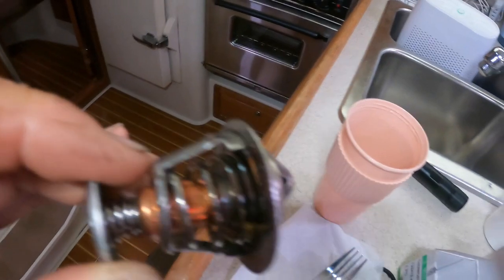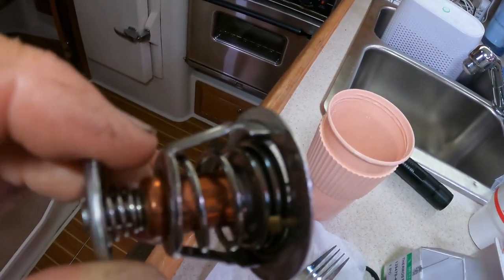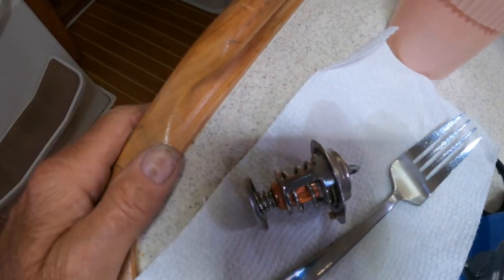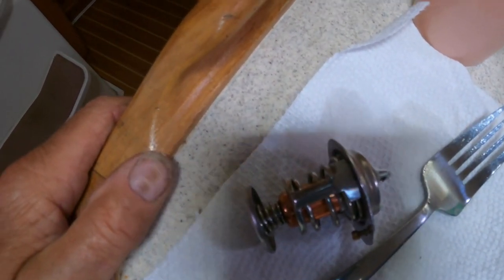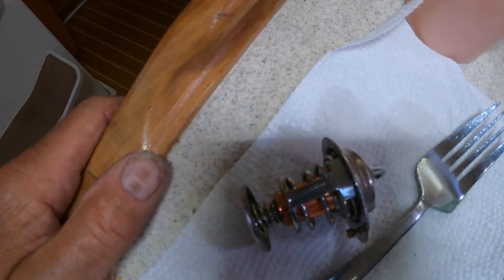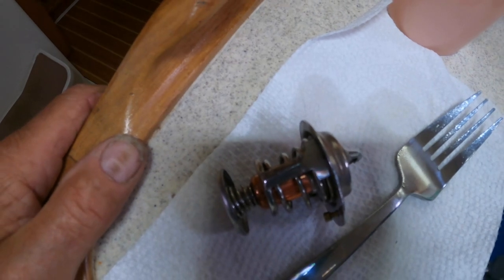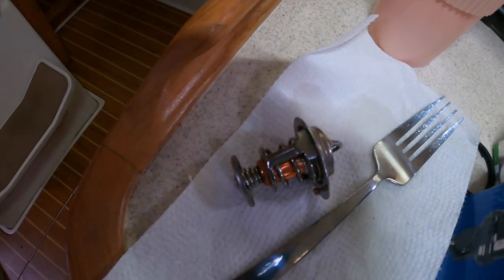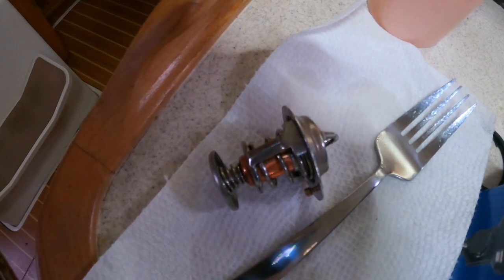So that means it's not the thermostat problem. We have to figure out something else — it seems water comes out of it. I don't know if there's a leak that causes it, but anyway we've got to investigate more. I don't think that's it.